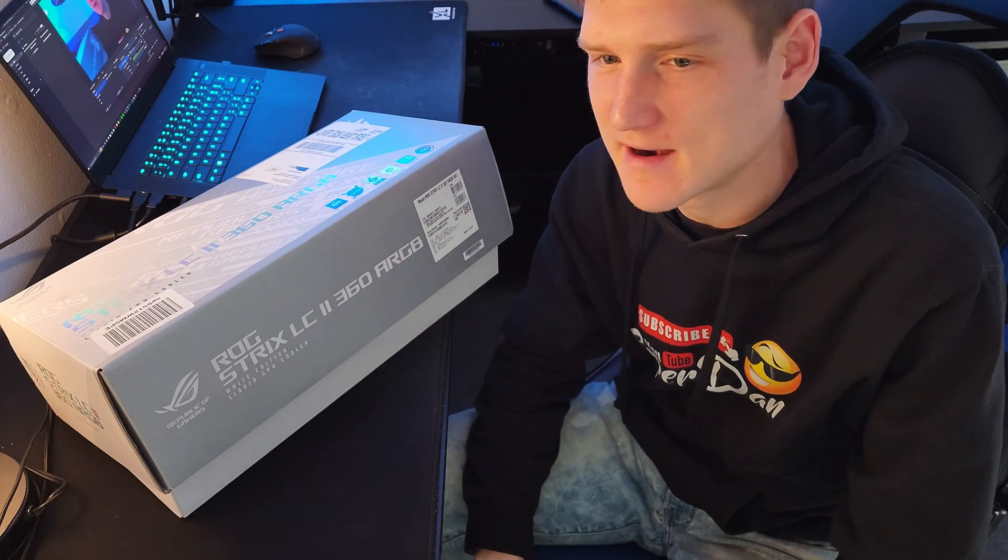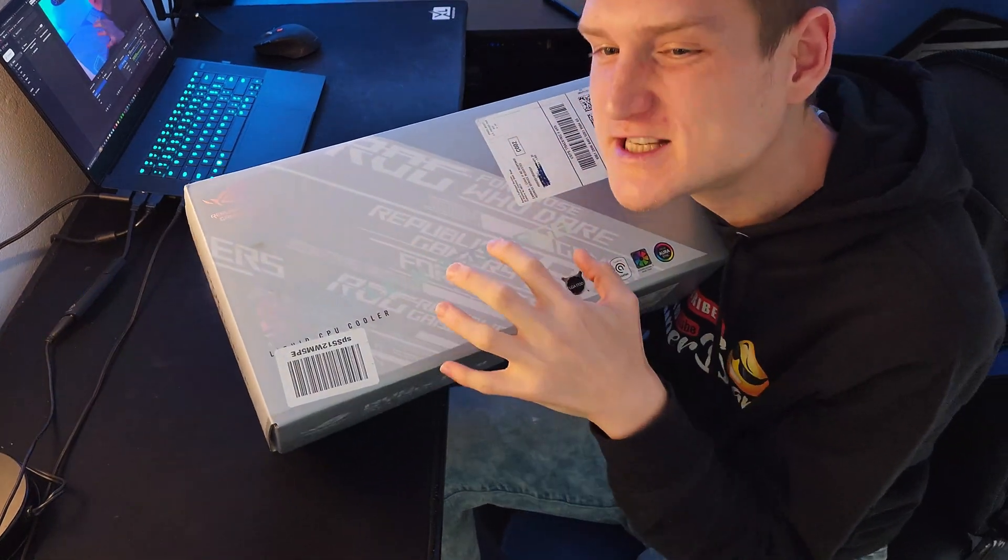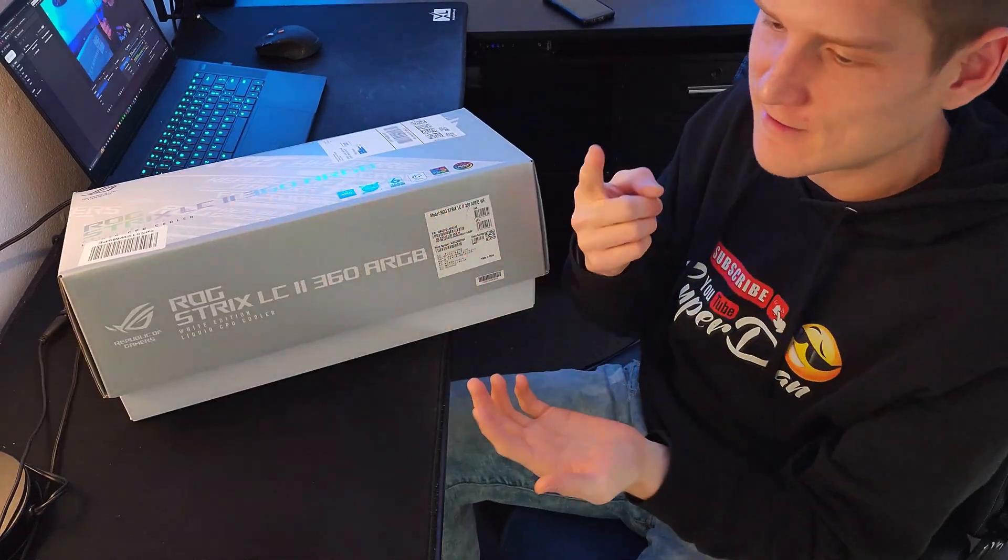This is a 360 millimeter liquid cooler — one of the best brands out there for PC gaming and a company I fully support. I have always supported Asus since my first PC build, because I got an Asus graphics card, an Asus motherboard, and an Asus cooler. I never had any problems with that. Building computers is just a hobby that I have.